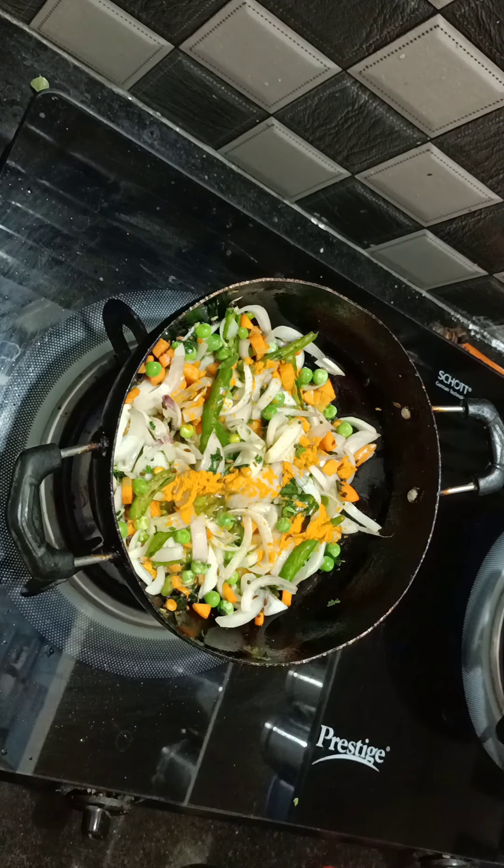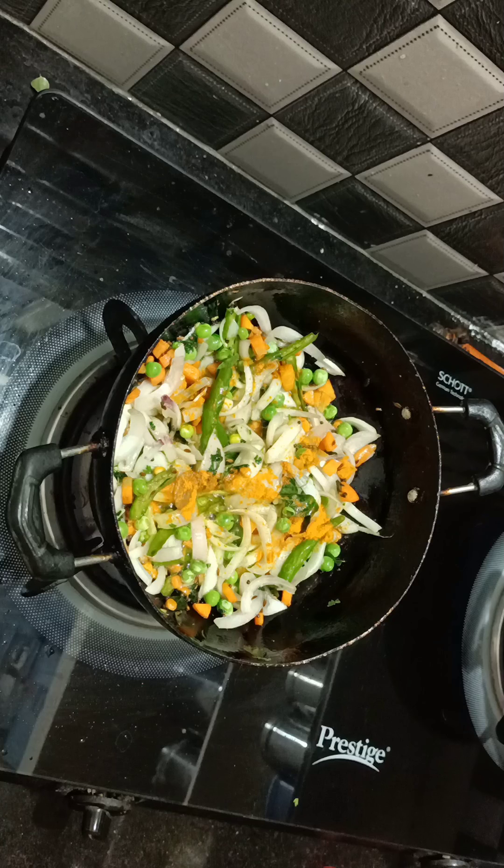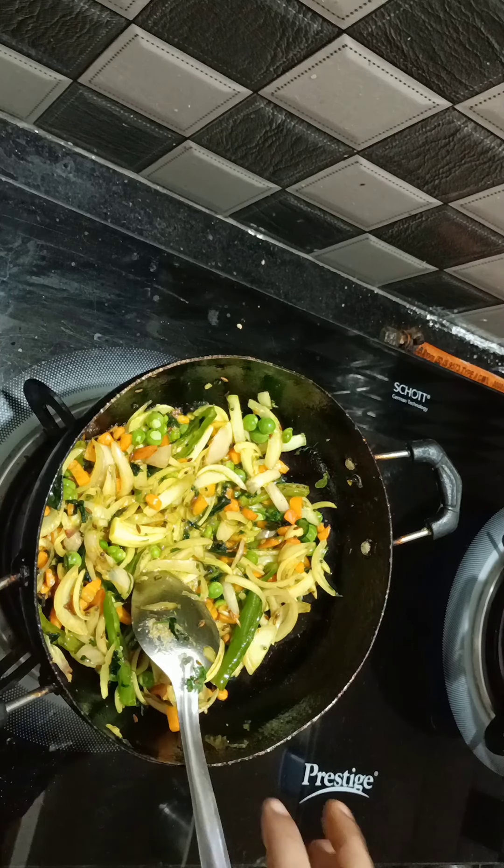Let's put the curry in the pan. The curry is very good and very tasty. I will try to make the curry as tasty as possible.